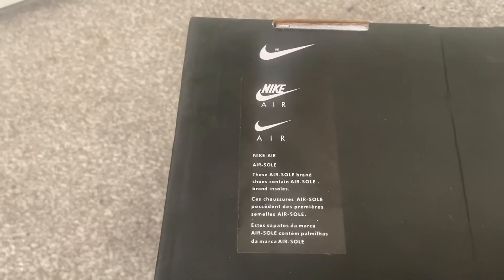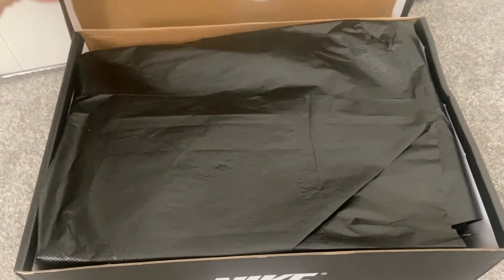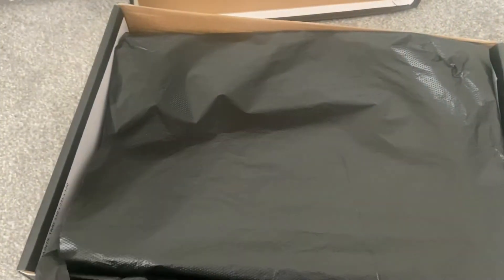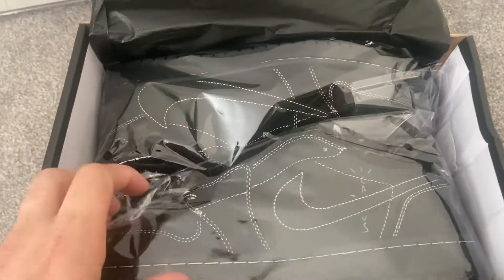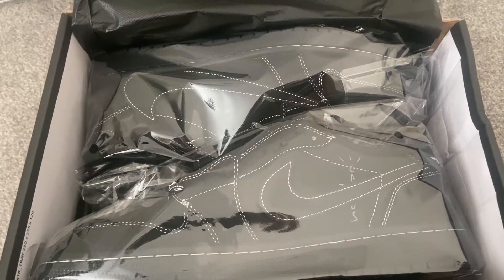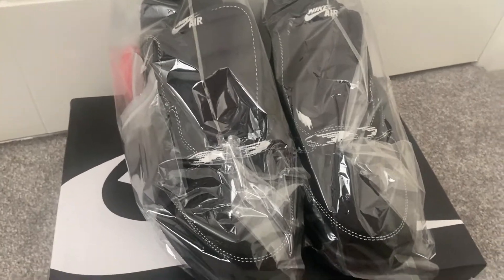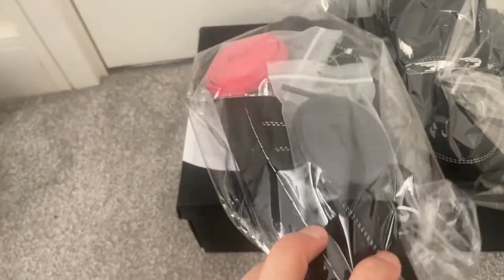We'll flip open the box and I'll give you the first glimpse of the trainers. I'm not sure what that sticker's all about — if anybody knows, leave a comment below. But here we go — first view of what trainers we have ordered from bkicks.ru. Wow, look at them! There's a little bag as well. Very excited. These are the Air Jordan Ones in phantom black.